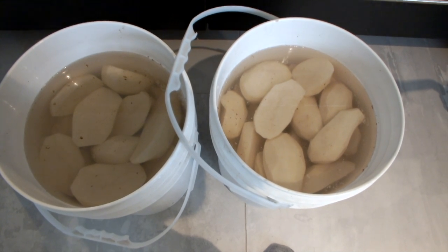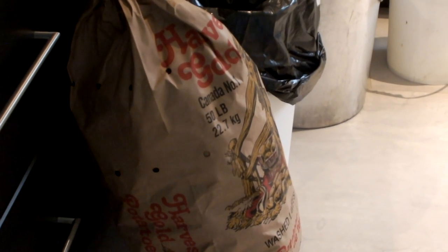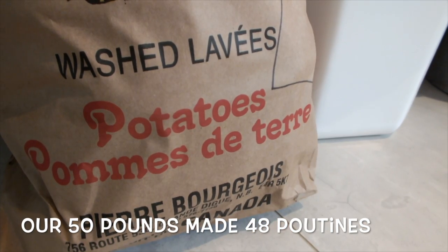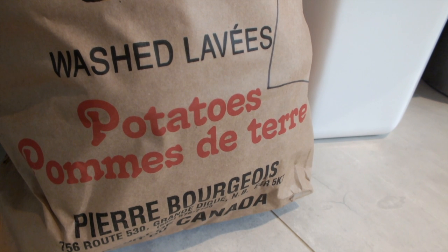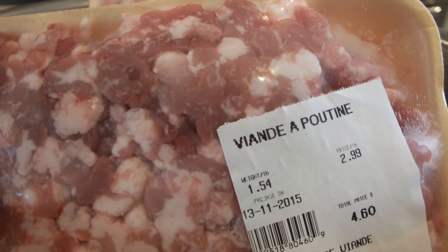To make the genuine Acadian poutine you'll need about a pound of white potato for every single poutine. We're making 50 poutines today so we'll start with a 50 pound bag of large potatoes. We bought washed potatoes from Pierre Bourgeois Farm in Grand Dane, New Brunswick.